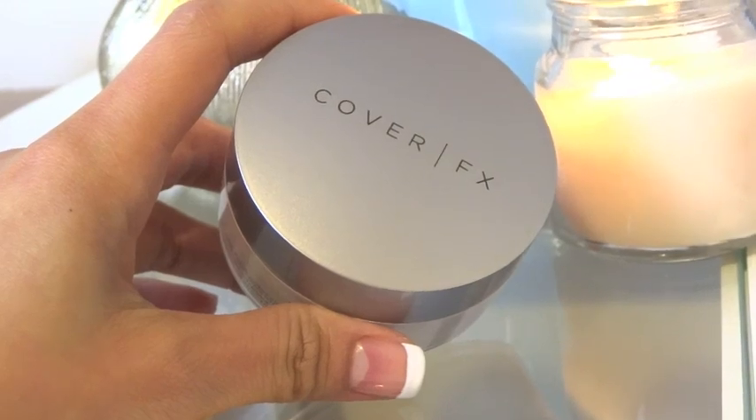Once I'm satisfied that I've more or less covered all of my blemishes, I'm going to set it with a setting powder. The one I'm using at the moment is Cover FX setting powder in the shade light. Literally all I do is get a big fluffy brush, pick up the setting powder, and then roll it on top of the areas I've just concealed — just gently going over it so you don't take off all the concealing you've just done.